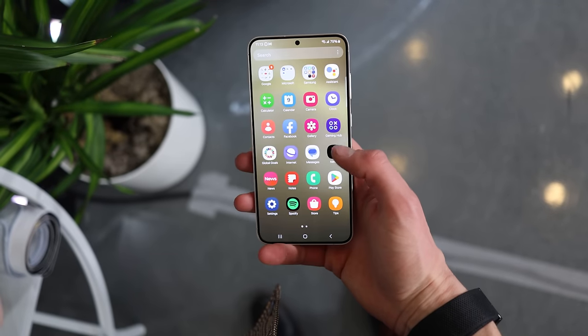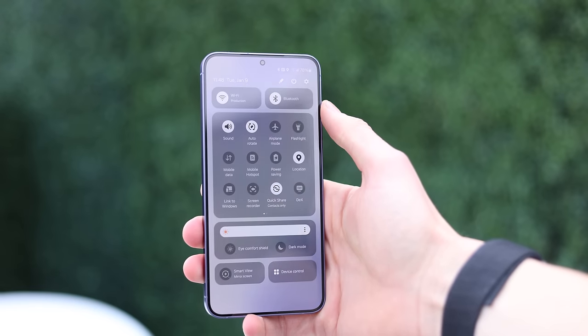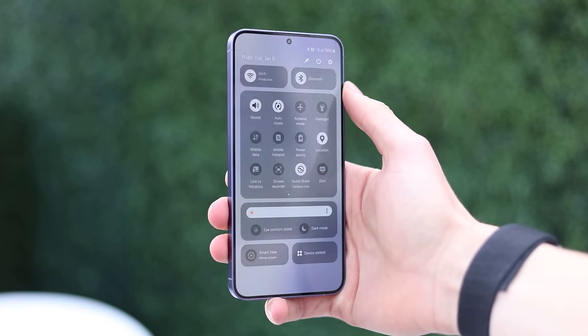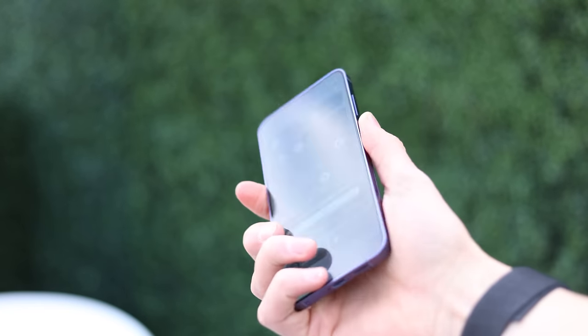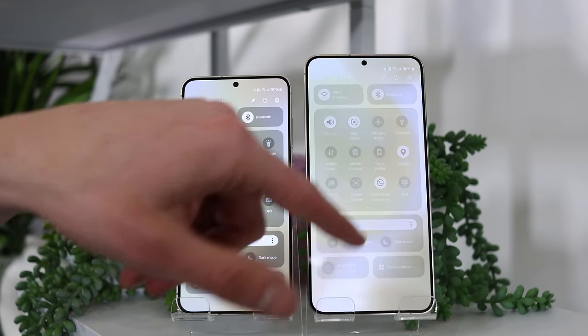The display on the S24 Plus is actually a little bit bigger this year. One of the reasons you'd buy the S24 Plus over the regular is the larger display, and with that you're also getting a higher resolution display. This is 6.7 inches, which is 0.1 inches larger than last year's 6.6-inch S23 Plus, and about half an inch bigger than the S24 regular. It's Quad HD Plus, which is better than the FHD on the S24 regular. And because it's the same resolution as the Ultra but on a smaller display, it technically has a better pixel density than the S24 Ultra.